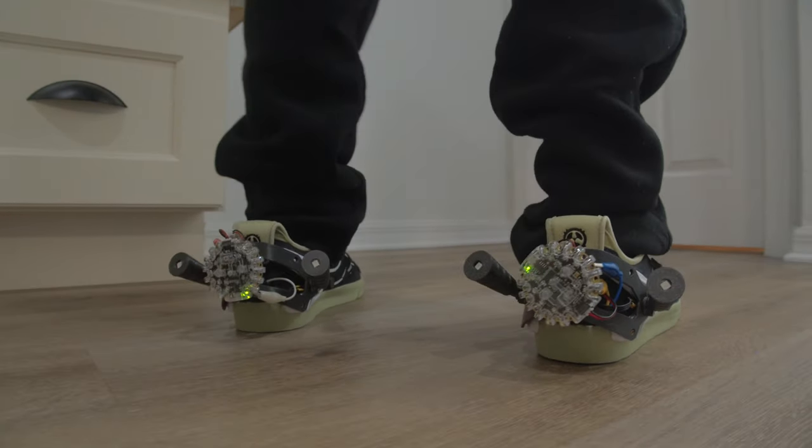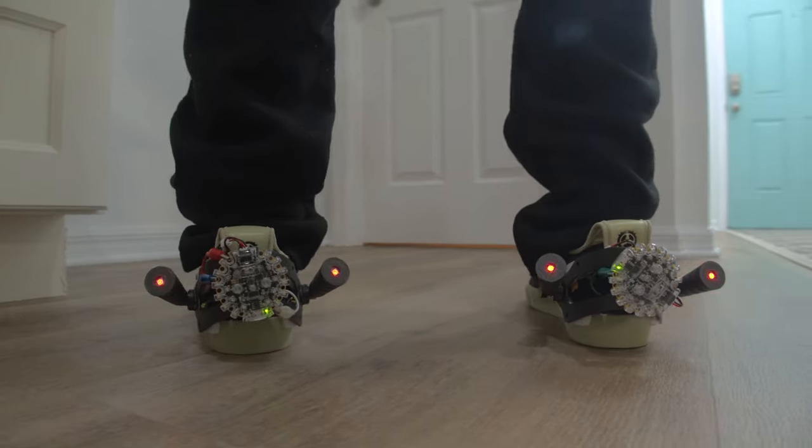Hey, what's up folks! In this project we're making 3D printed heel clips for the Nike Acronym Blazer Low sneakers.